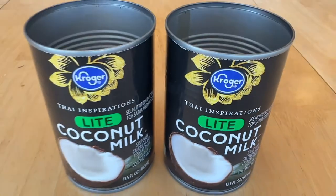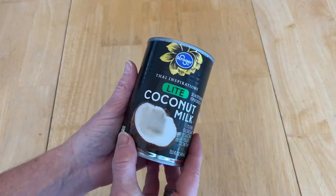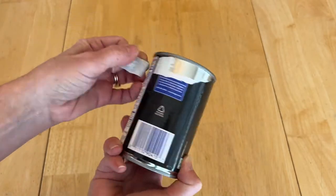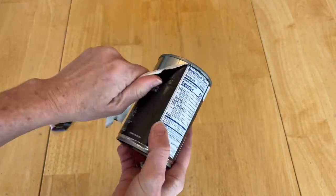To start this project, you'll need some empty used cans. The first thing we want to do is take the labels off. Most of the time it's just getting it started, but they'll peel right off. That's the nice part about all the labels on cans.